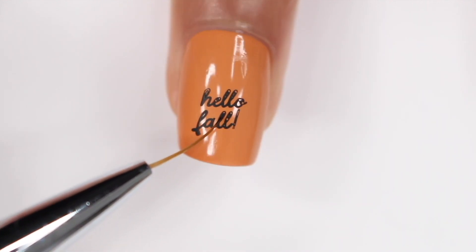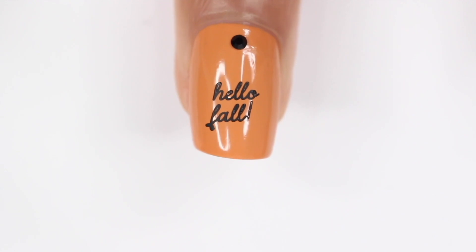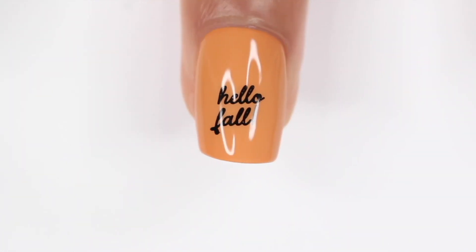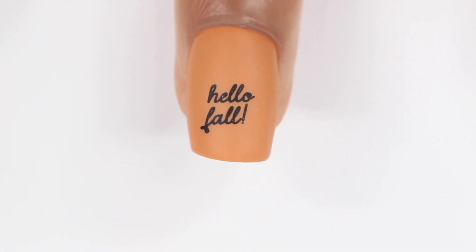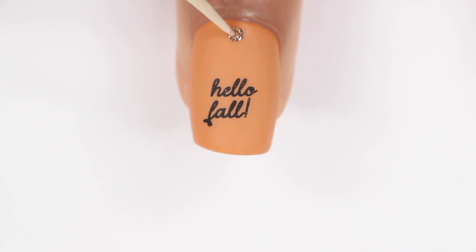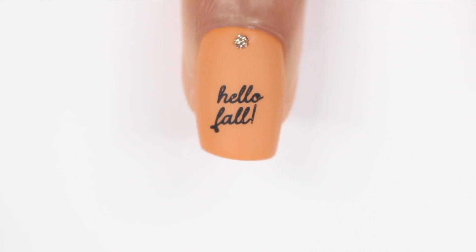I did put it a little further down my nail because originally I planned to put some sort of gem on top. But when I tried out a few different gems, I just wasn't loving it. So I ended up just adding a top coat, then a matte top coat, and then just a gold dot — something subtle, but I still think it added a lot to the design. I think it turned out cute. Again, I like this design more as an accent nail, but if you want to put Hello Fall on all of your nails, you have that option.